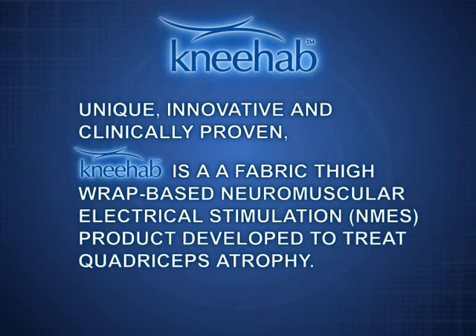NEHAB is unique, innovative and clinically proven. NEHAB is a fabric thigh wrap-based product providing neuromuscular electrical stimulation, NMES, for the treatment of quadriceps atrophy.